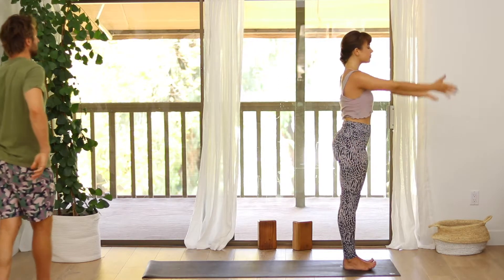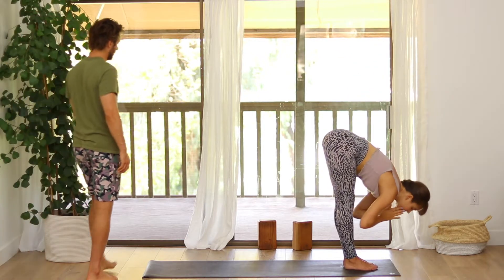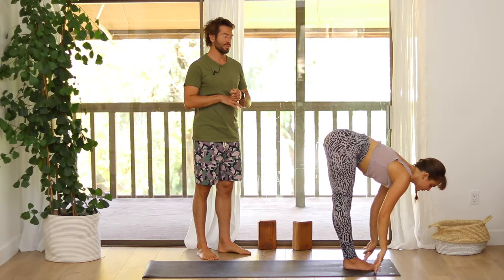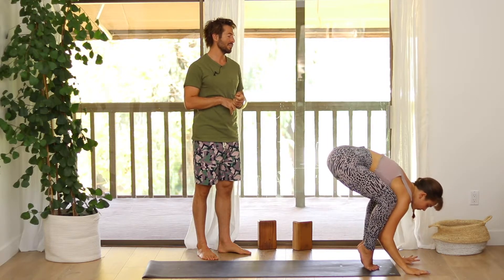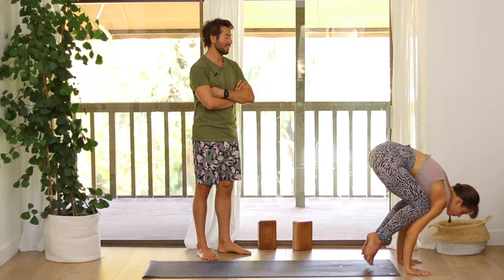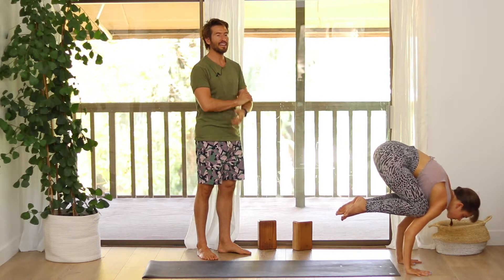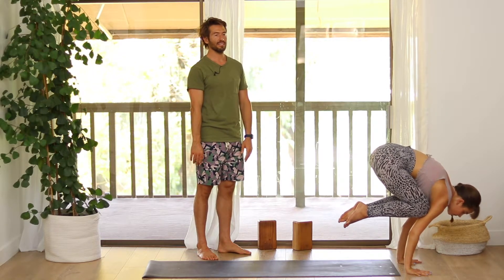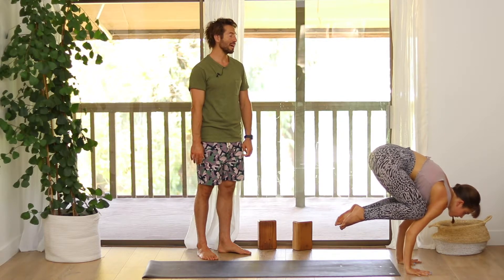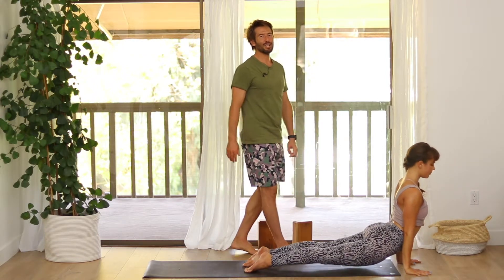Inhale the arms up. Exhale, fold forward. Inhale flat back. Now squat down for crow pose. Lift your heels, take your knees wide, hook the knees into the outer upper arms, and see if you can start to lean into your chaturanga arms and balance. Once you have the balance, tuck the buttocks towards the heels, lift the heels towards the buttocks, and then start to pull the knees up higher as you straighten the arms. Then look forward and lightly step or float back into chaturanga. Upward facing dog. Stretch back into downward dog.